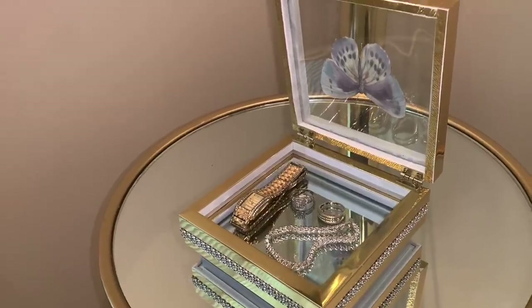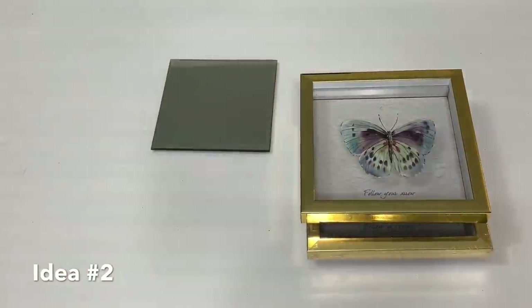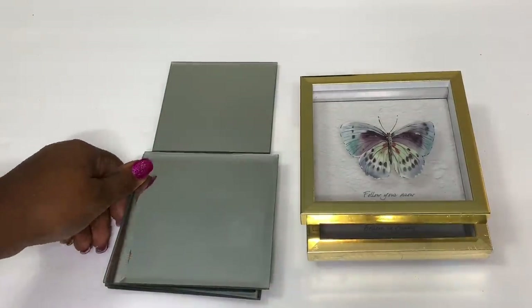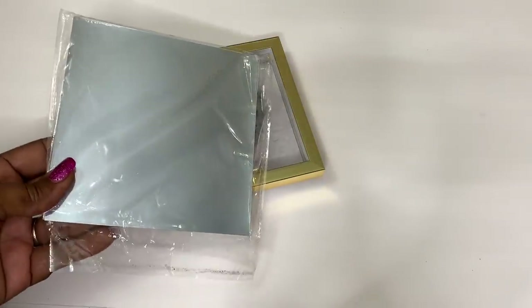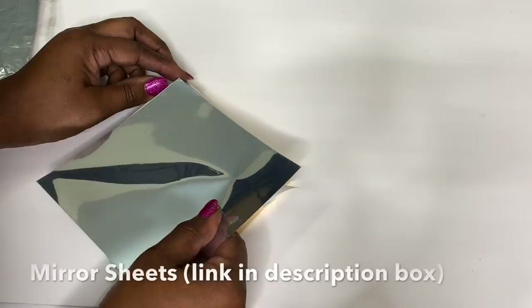For idea number two, I'm using two more of the shadow boxes, a four and a half inch mirror, and four of these five inch Dollar Tree mirrors that I purchased last year. I'm also using these self-adhesive mirror sheets that I picked up from Walmart.com.